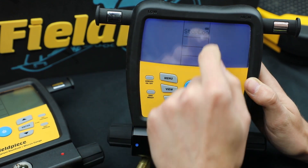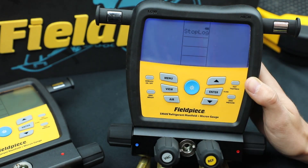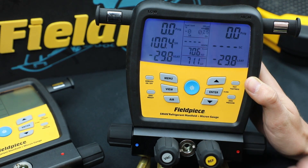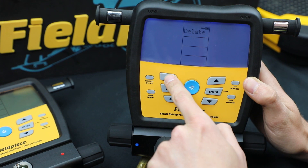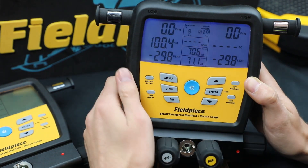If you hit Menu, it will make you stop the log before allowing you to do anything else. So if you want to stop, hit Enter and now you're free to go through the settings or do anything else that you want to do.